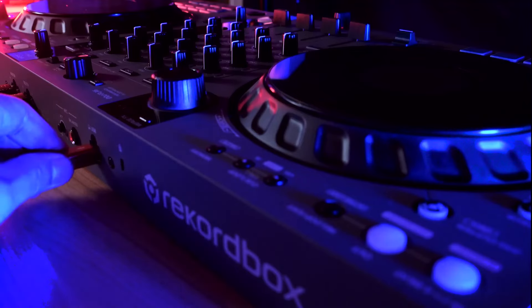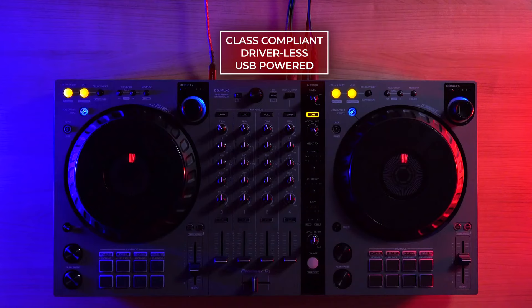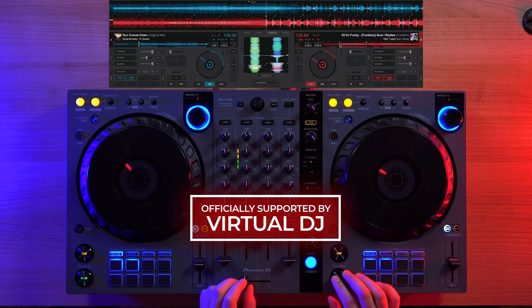As always, the DDJ Flex 6 GT is class compliant, requiring no driver, and is completely USB powered, which makes it an ultra-portable 4-channel DJ controller. The DDJ Flex 6 GT is now officially supported by Virtual DJ.